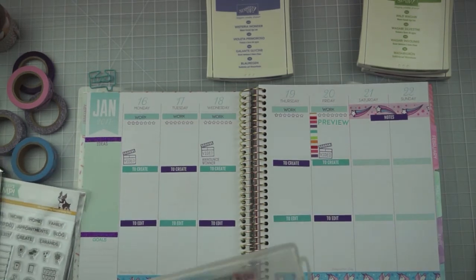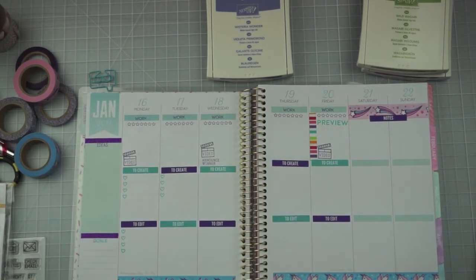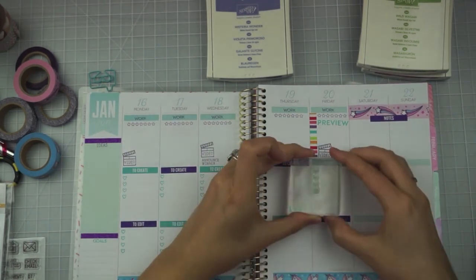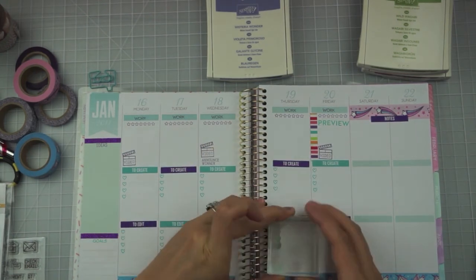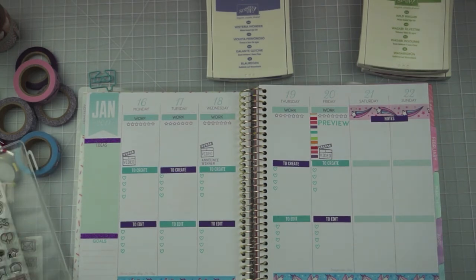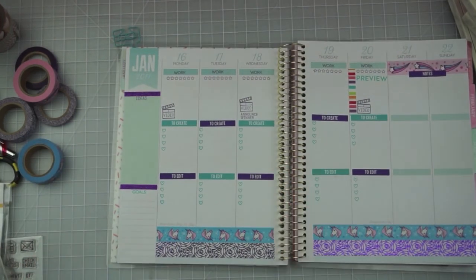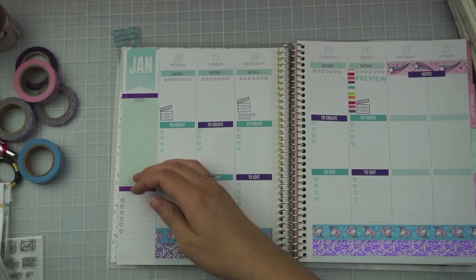For my checklist boxes this week I'm going to use the Plan On It stamp set from Lawn Fawn and use the little hearts — there are five in each row. Previously I had sliced off the bottom one so I have four little checklist boxes in a row and then one individual one I can stamp wherever. I use the line of four boxes for the 'to create' and 'to edit' sections, then go back and add a little heart to each line of the goals section. Next week I'm thinking I'll skip a line between goals so I have two lines to write in case they're longer, and it'll look nicer with more spacing. I really like how these hearts look in the checklist style — they give me plenty of room to write.